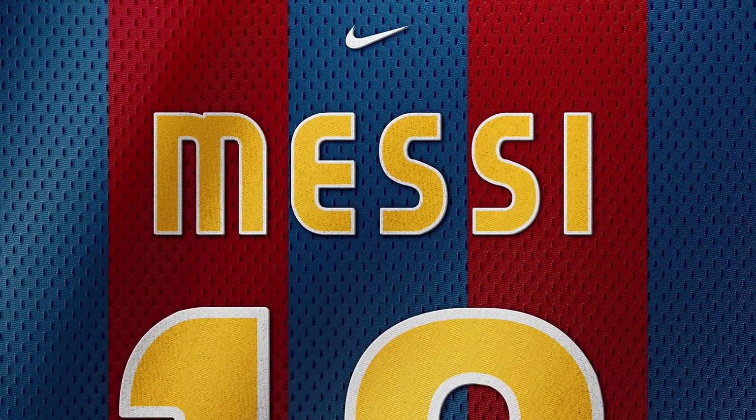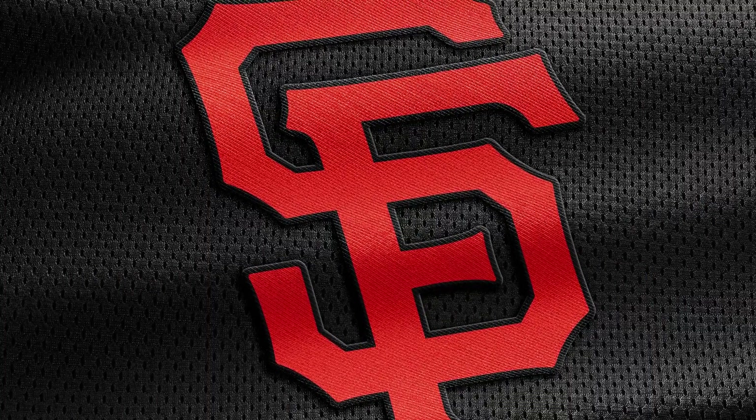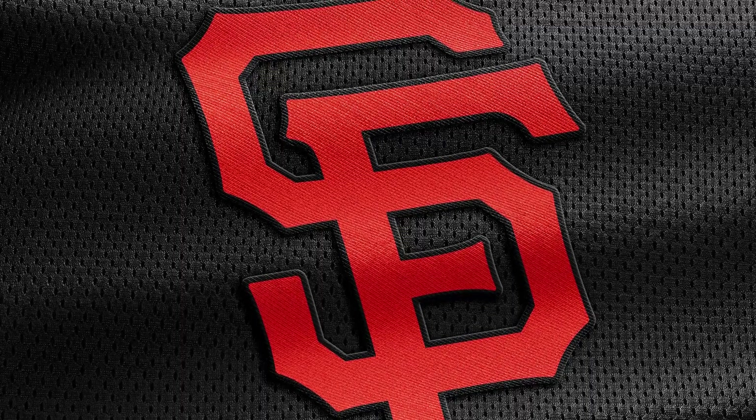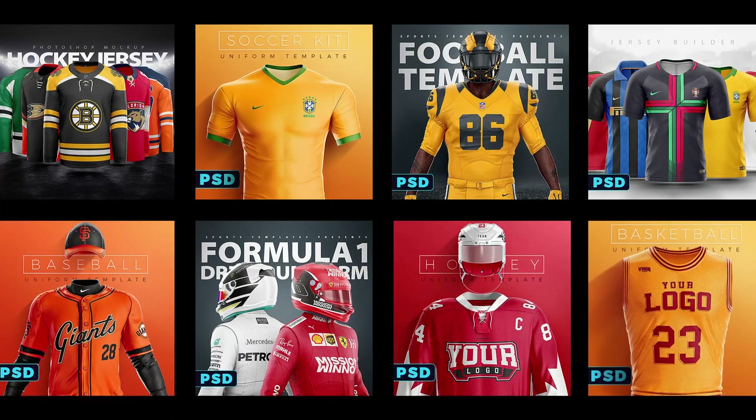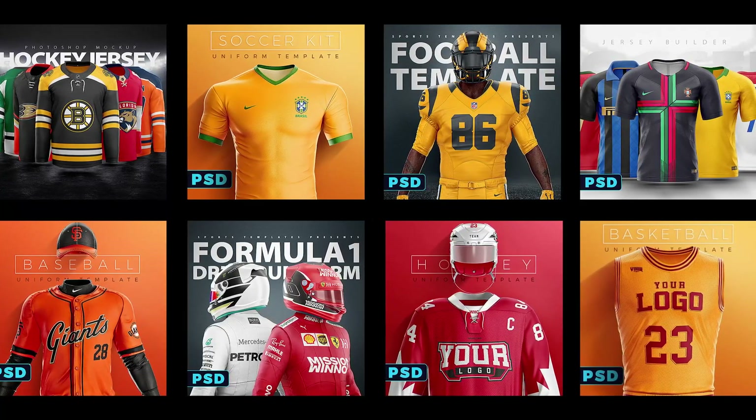And finally the third reason you could use these mockups is to offer close shots along with your uniform concept designs. Especially if you use one of our uniform templates, it would be super easy to match the lighting and general look along with this logo mockup pack.